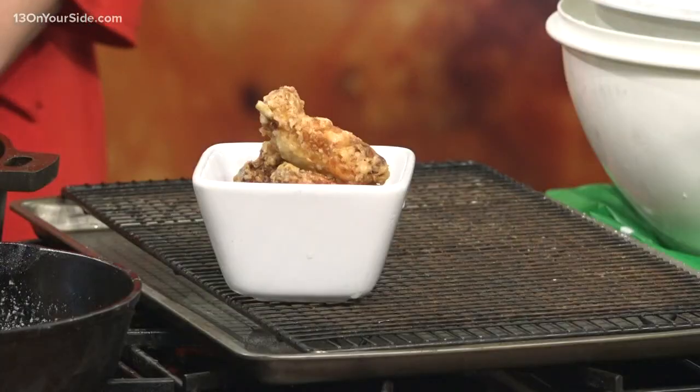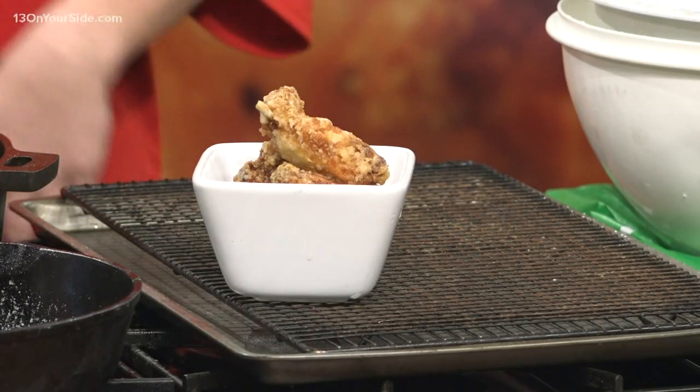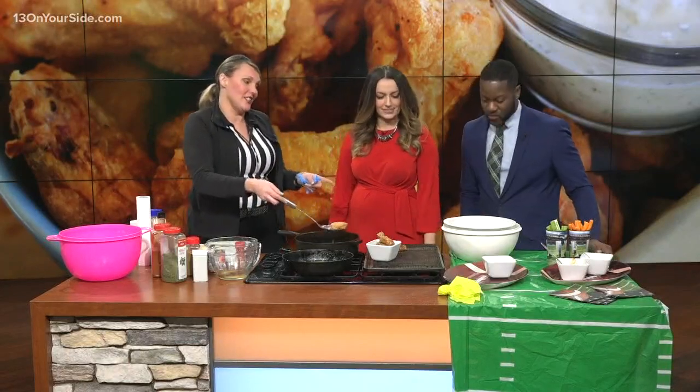Peanut oil gives flavor and it also has a higher smoke point. Exactly. Once we have this, we have a wide open field — no pun intended — for any sauce we want.